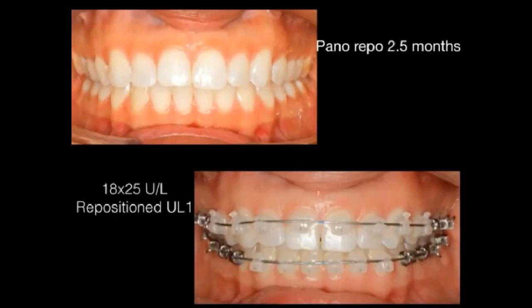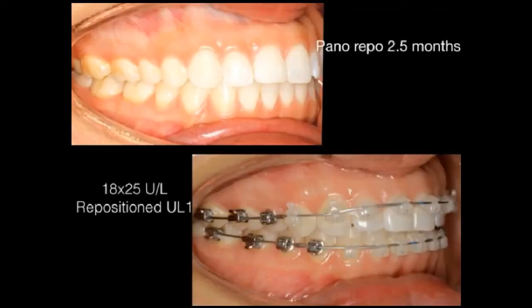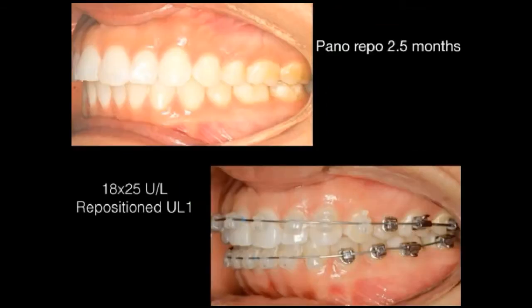About every three to four weeks I'm bringing her back. At two and a half months we repositioned just the upper left central. I've placed 0.018x0.025 copper NiTi in the upper and lower, placed power chain under the wire to close space, and I'm maintaining a good Class I with my bracket positioning.